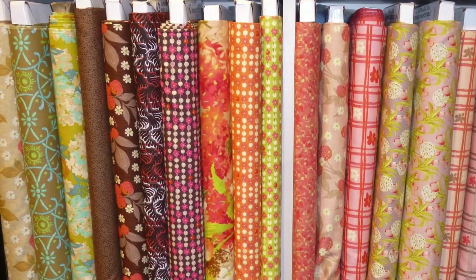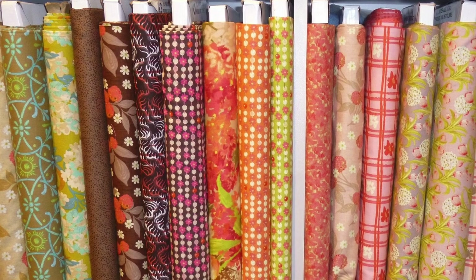Fabric stores, both mom-and-pop smaller stores as well as the bigger stores, sell fabric brand new in bolts. They have pre-cuts, so you can purchase a yard already cut if it's a particular fabric you like — you don't have to wait at the counter. But you can also ask them to cut you just a few inches off the bolt. If you want to purchase four inches of fabric, they'll cut you a strip that's four inches by the length of the bolt, so if the bolt is 36 or 45 inches wide, you'll get a strip that's four inches by 36 inches.